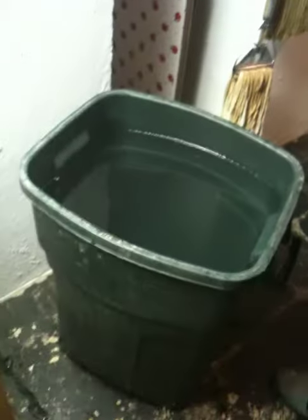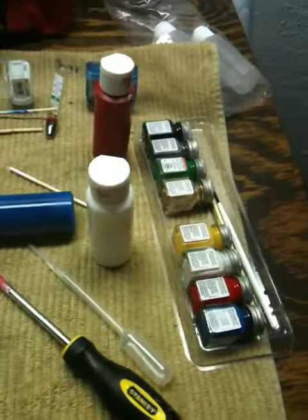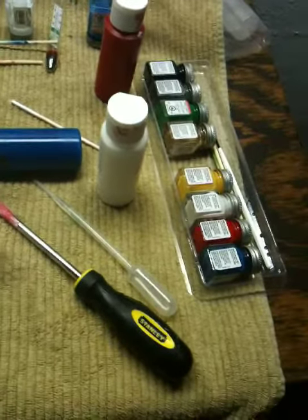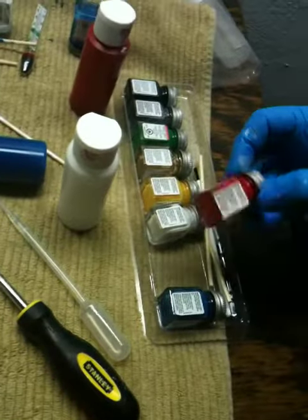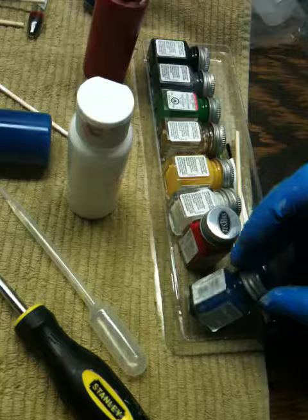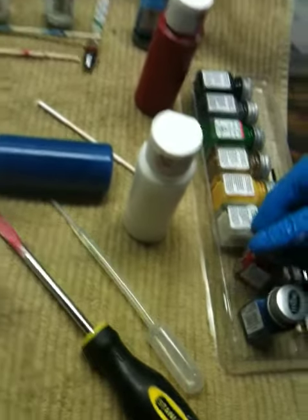Hello, for my very first swirl paint job. I have 24 gallons of water, an ounce of borax per gallon, but I went a little heavy — roughly 24 and a half to 25 ounces of borax. I have testers, gloss enamels, model paints that I thin down.